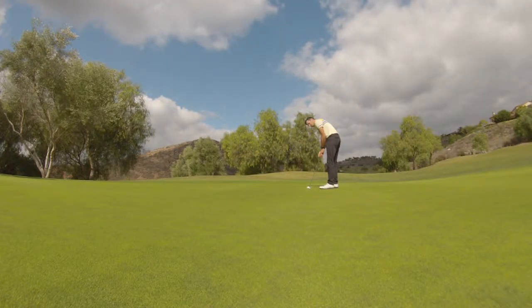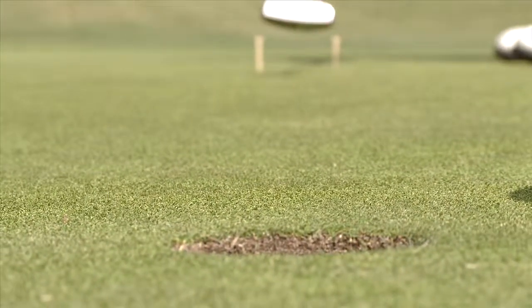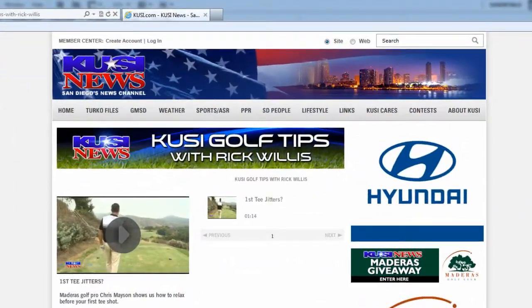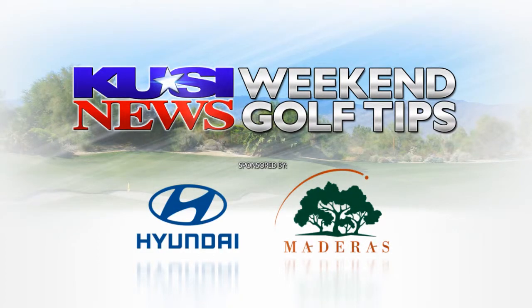It should look something like this. Just like that. Thank you.